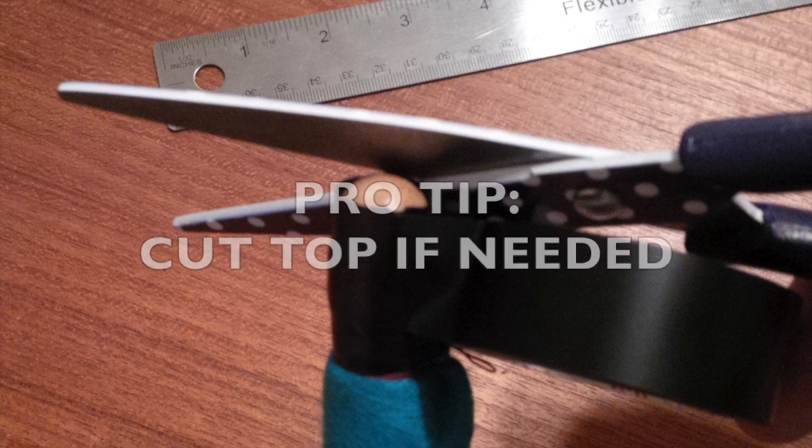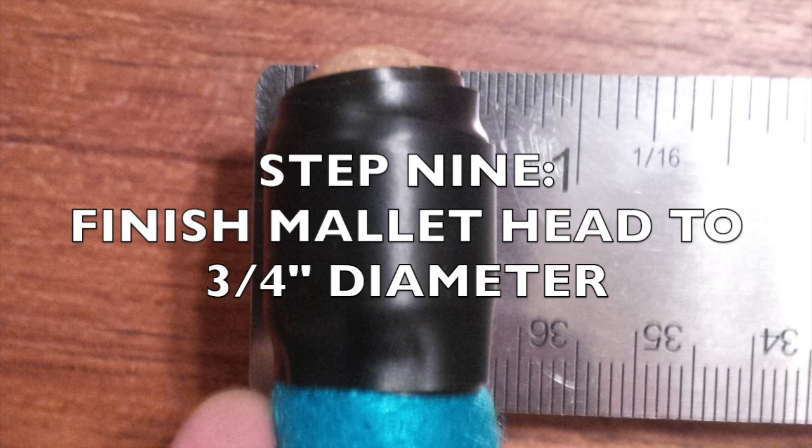You may even need to trim the top where the tip of the stick and the tape overlap, just to make a nice square butt end. We're looking to build the tape end to a finished diameter of three quarters of an inch.